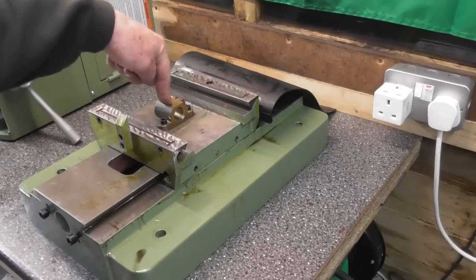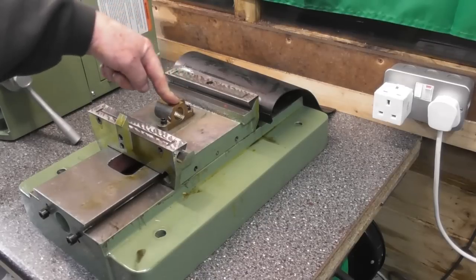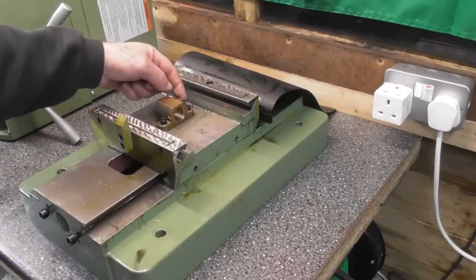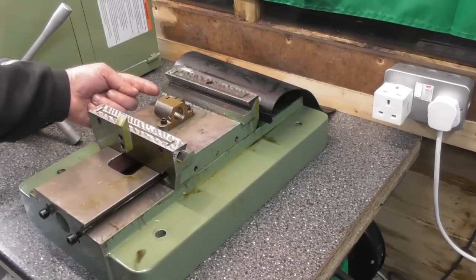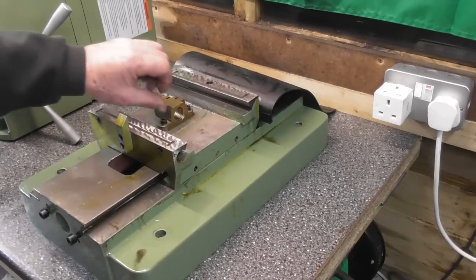The lead screw has a nice bronze lead nut. I haven't disturbed its alignment — I'm going to look at this at a later date. But it is a split nut with a clamping screw which you can access from underneath, so you can adjust out backlash as the lead nut wears.